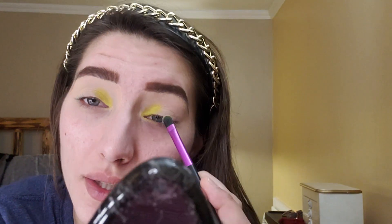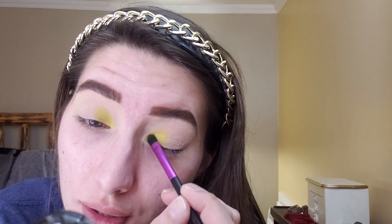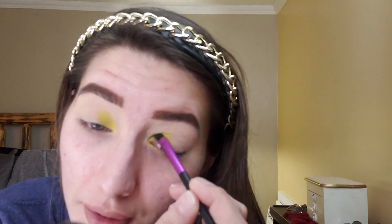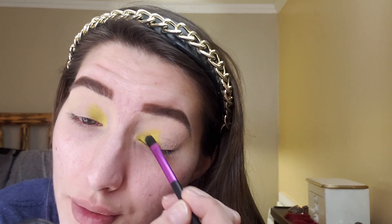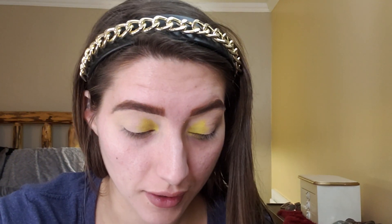I was debating if I wanted to paint my nails, but since I had to go get my car oil changed, I was debating if I want to get some fake nails. I still haven't decided yet because I don't want to paint my nails and then end up getting a new set and have the nail lady take the polish off. I don't want to make more work for her.